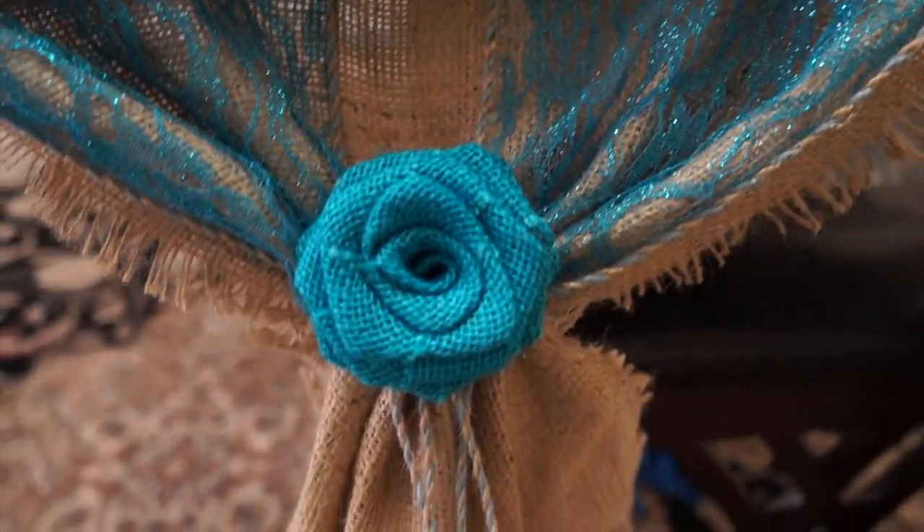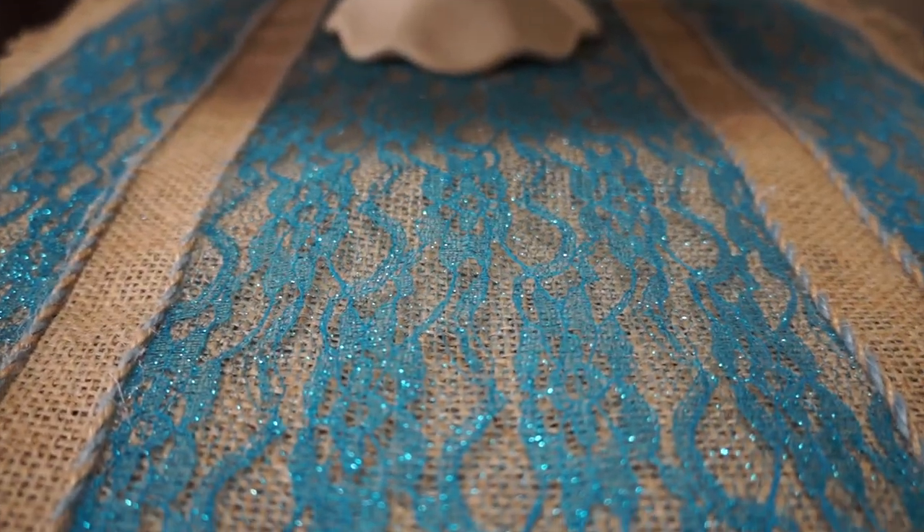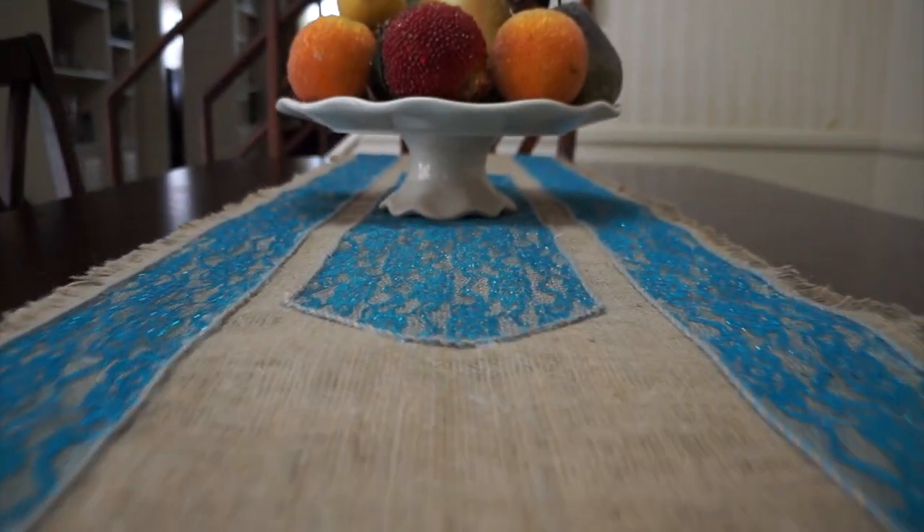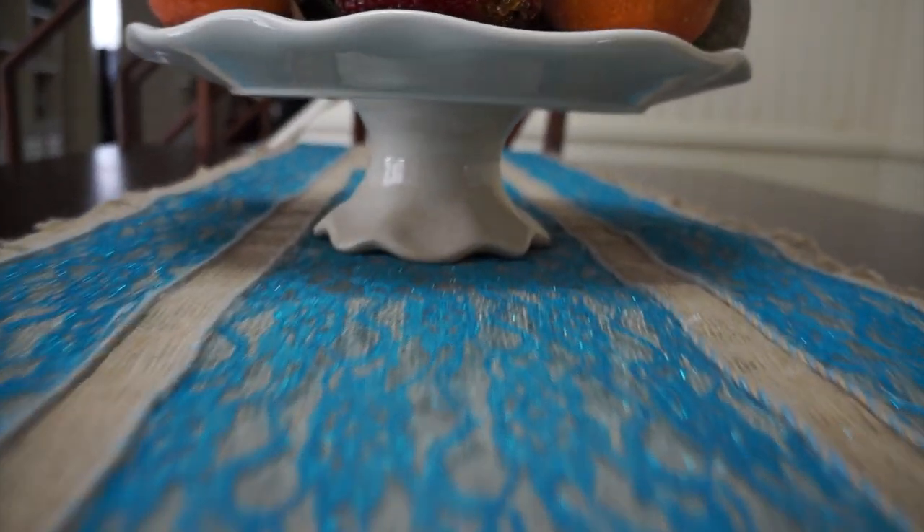With the materials presented in this video you can create many different table runner designs like this one! Thank you for watching and don't forget to visit us at www.burlapfabric.com.